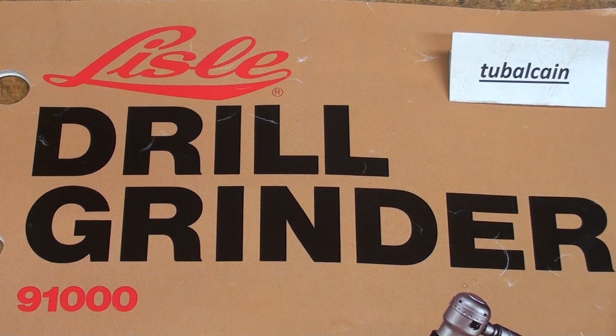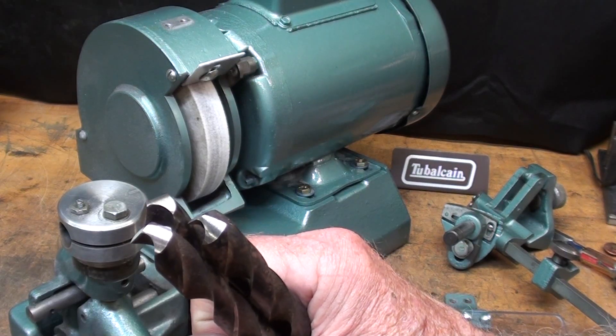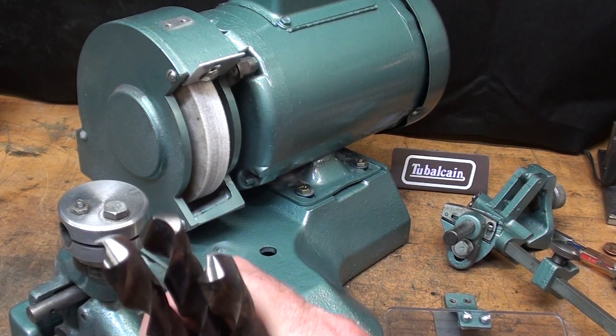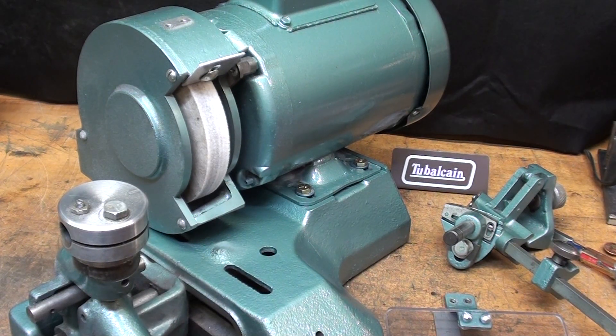Howdy, it's TuboKane, your YouTube shop teacher, with tips number 467, part two of my series on the Lyle drill grinder model 91,000. Make sure you go back and watch tips number 466, which is part one. If you'd rather sharpen your drills by hand, I'll put the name of that video on screen, but this is strictly how to do it with the Lyle drill grinder.